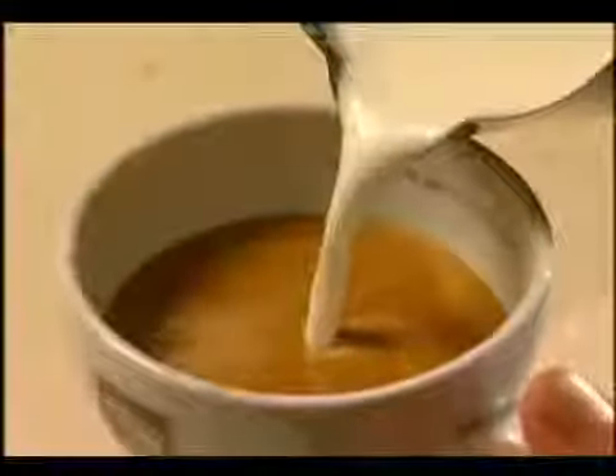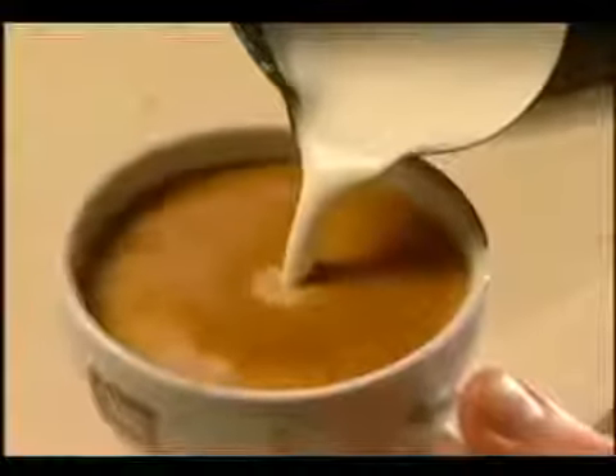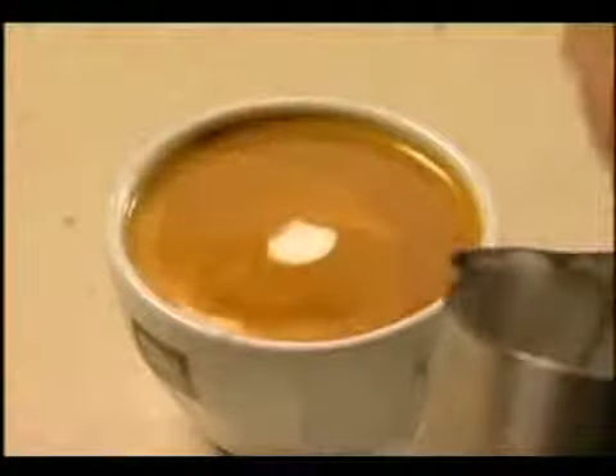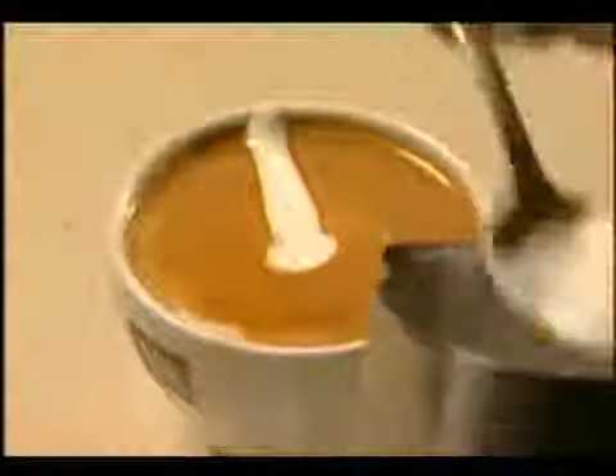Pour the milk into the coffee, carefully keeping the milk below the crema. Spoon a dollop of foam into the middle. With the spoon, take small amounts of foam and make eight spokes into the centre.